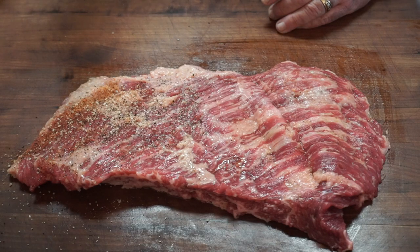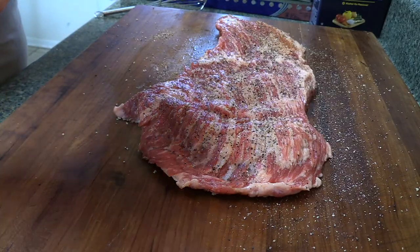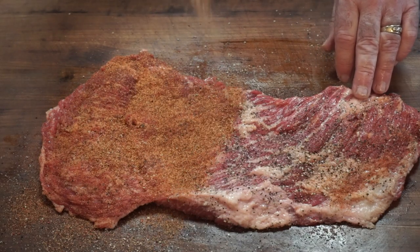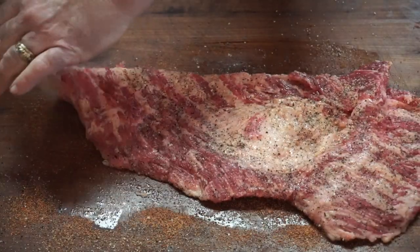We are ready for some rub. I took a little Worcestershire sauce and rubbed both sides of the meat to get it wet, to give the seasoning something to bind to. I'm using salt, pepper, and garlic as a base — nothing too heavy. Then I'm going on with Killer Hog's hot barbecue rub. Really like this rub. Flip it over, do the same thing. We are ready for the pit.